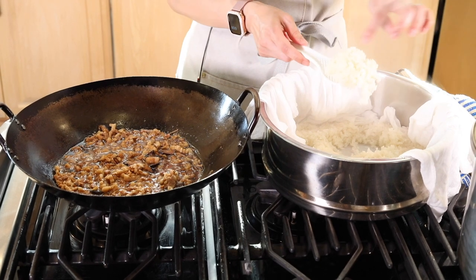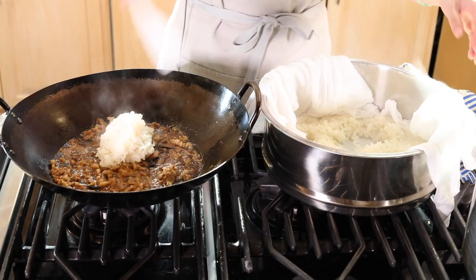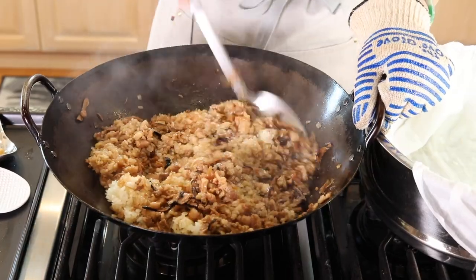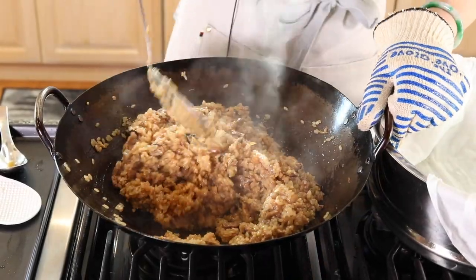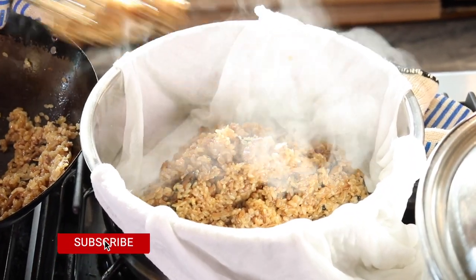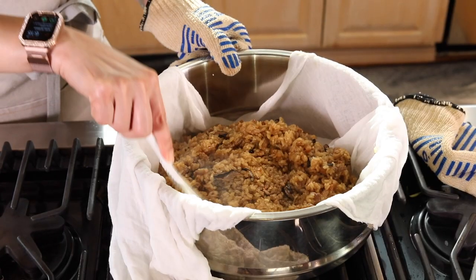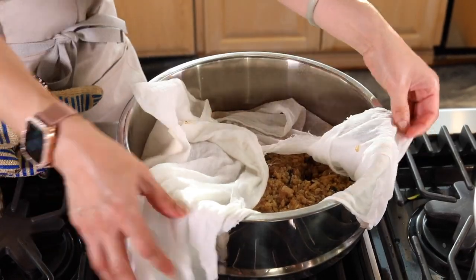You can see the rice is perfectly cooked individually — it's not mushy or anything, so this is perfect. With the heat off, you're going to mix the sauce and the rice really well so you don't have any part that is white — make sure they're all very well mixed. Now we're going to move it back to the steamer, spread it out evenly, and don't forget to use chopsticks to poke holes. Cover it, make sure your pot has enough water and bring it to a boil, then steam the sticky rice for another 15 minutes.